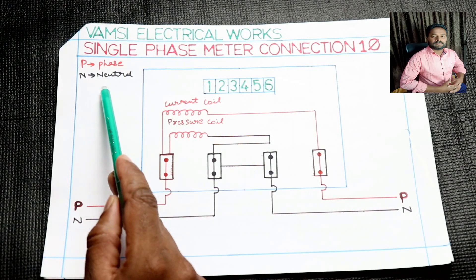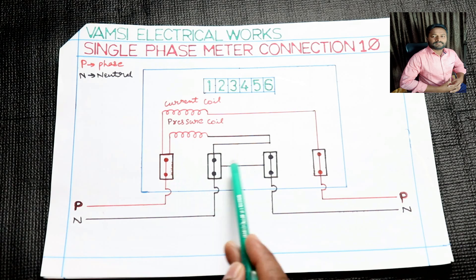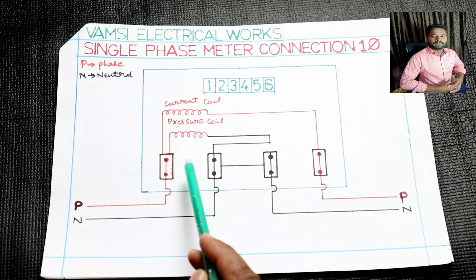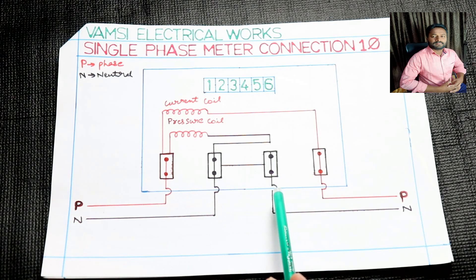You have a red indicator light on the meter. You have 4 poles in a single-phase meter. You have one input phase terminal and one output phase terminal.